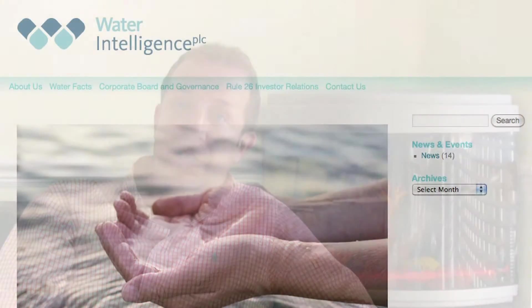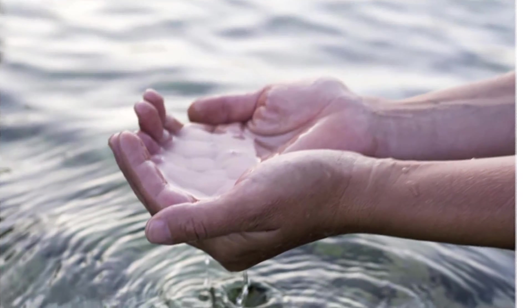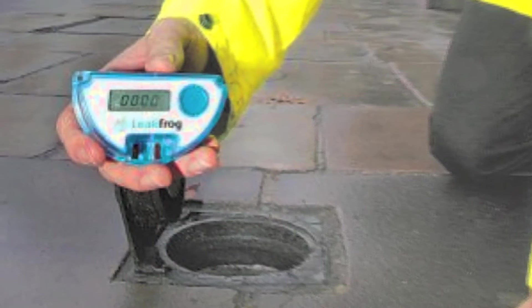My name is Martin Doherty, I'm Sales Director of Water Intelligence PLC. What I want to talk about is LeakFrog, a tool for finding customer side leaks, which was developed in conjunction with Thames Water.